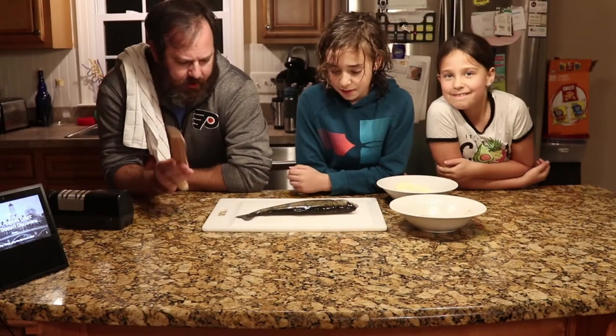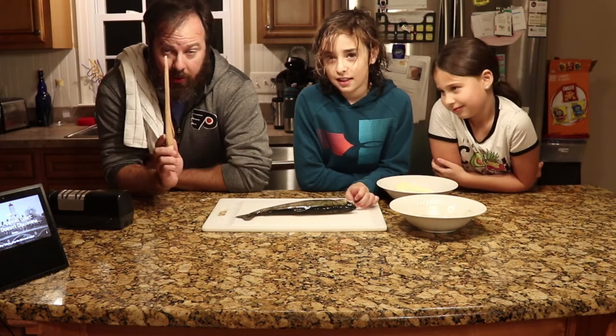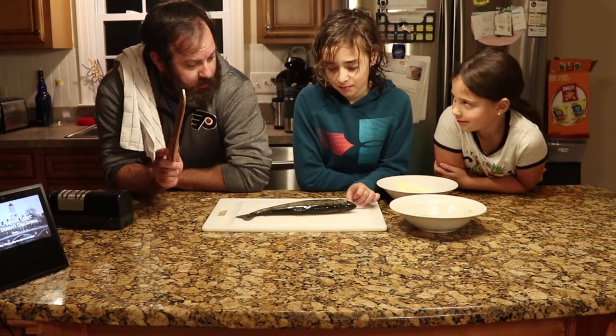Alright, so now it's time to get out of here, clean up those fish, and then we'll cook them up. Alright guys, we caught our trout - now we're going to cook the trout.